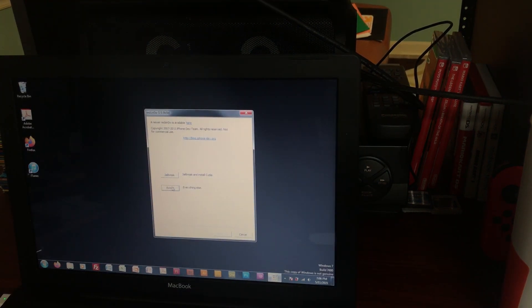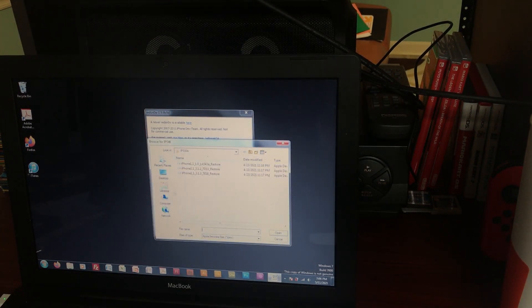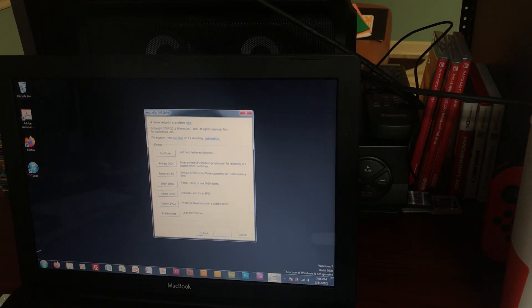Once the download finishes, in RedSn0w hit Extras, then hit Select IPSW. Navigate to your Downloads folder and select the 4.2.1 restore file. It identifies the build, and it will be used for the rest of this RedSn0w session.